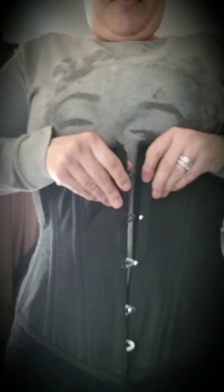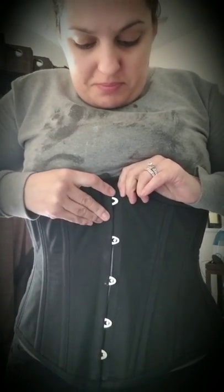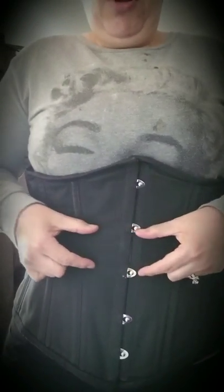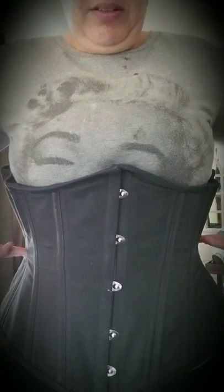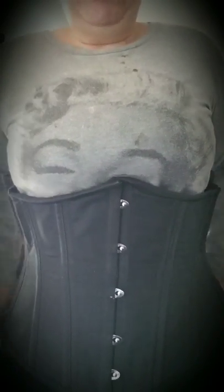We start with the second to last hook, then hook up the last one. Line up this line — all our corsets have this line in the middle that tells you where your waist is. If it's too high you're going to have spillage on the bottom; if it's too low you're going to have spillage on the top. It has to be right, centered in the middle.